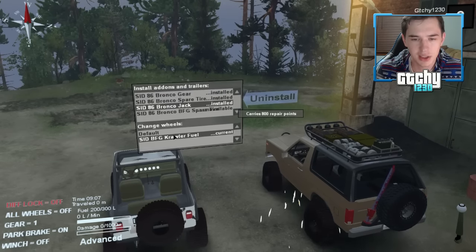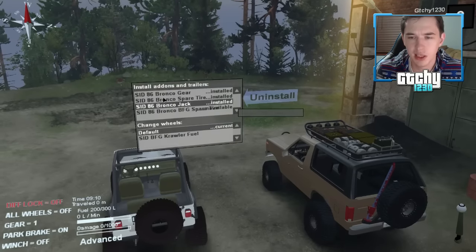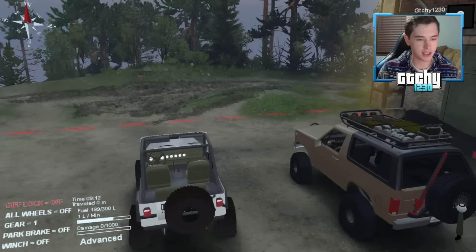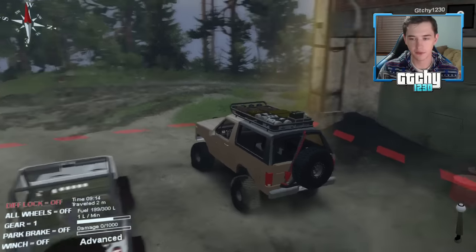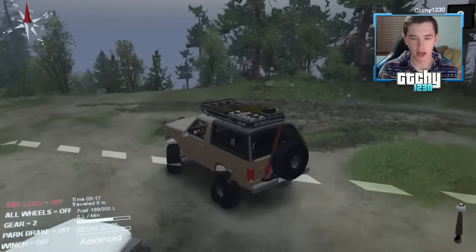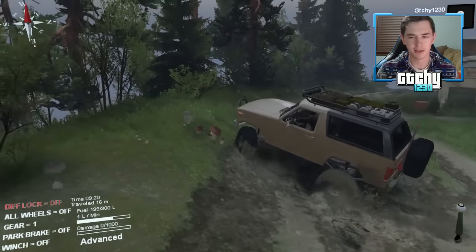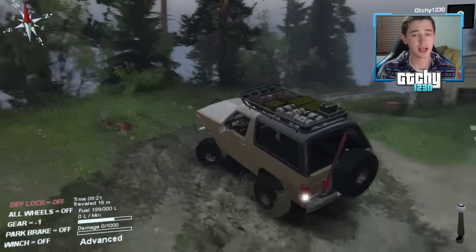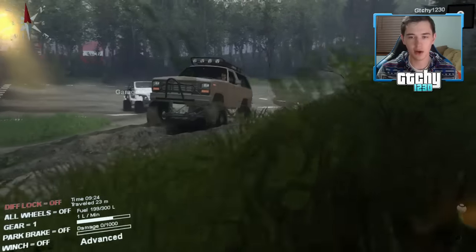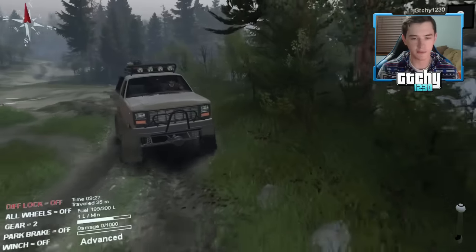It looks like we can change the tires but I'll leave the defaults — they don't make a huge difference cosmetically. Let's turn off the parking brake and set off. Right now we only have rear-wheel drive, so let's see how we do. You can see the back tires spinning a little bit. No four-wheel drive, no diff lock — let's just see how it handles.